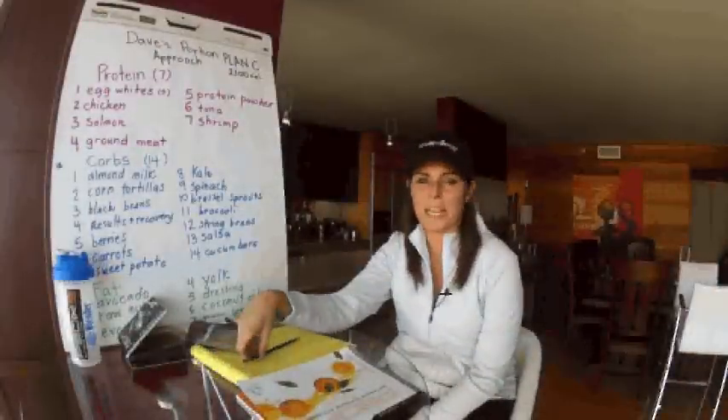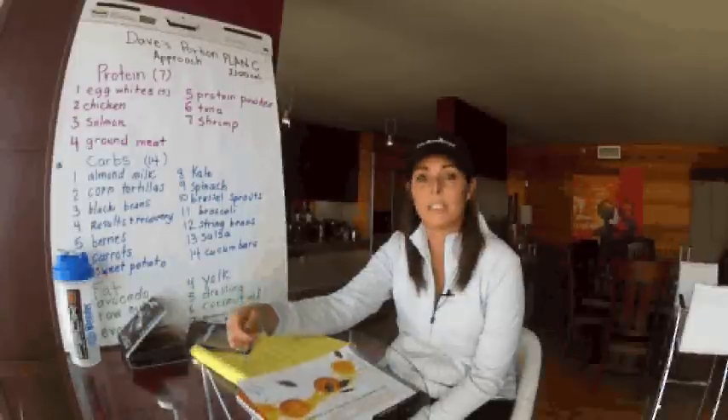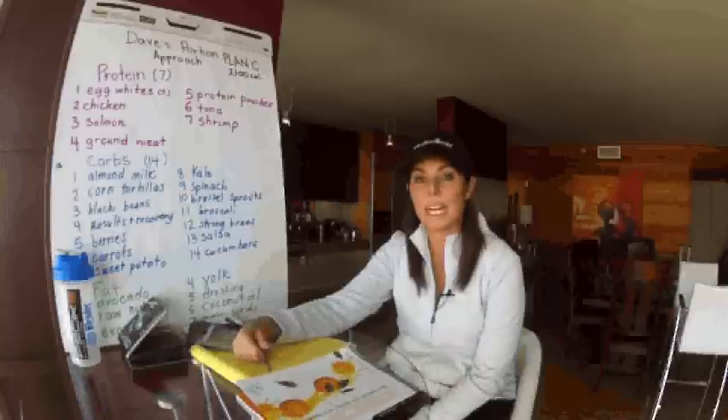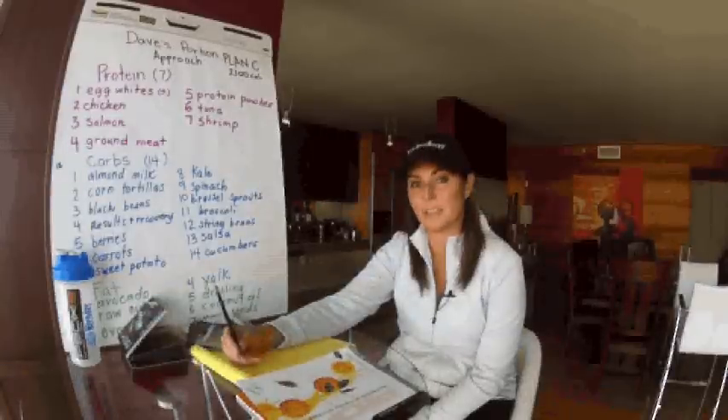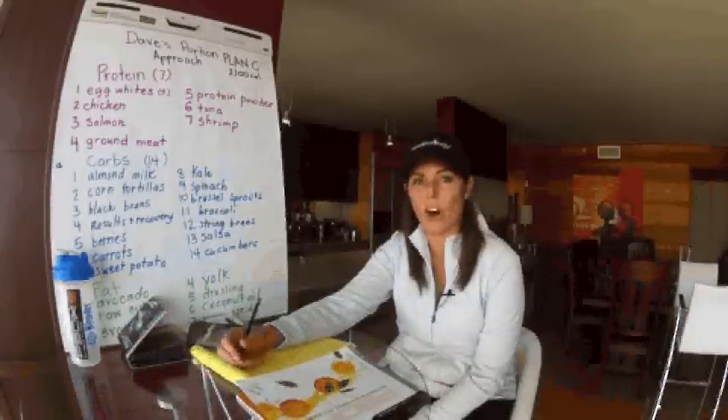Hi, my name is Monica Ward and I'm one of the co-founders of the Fit Club Network. I've put together 10 tips for creating success with your P90X3 nutrition. Make sure you go to the link below to get all 10 tips.